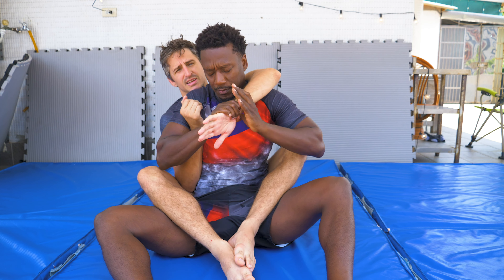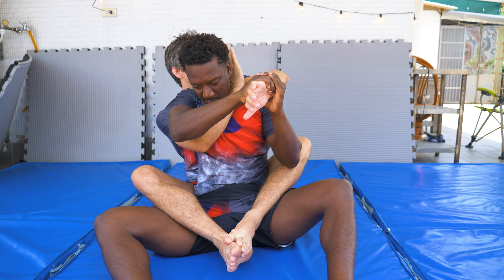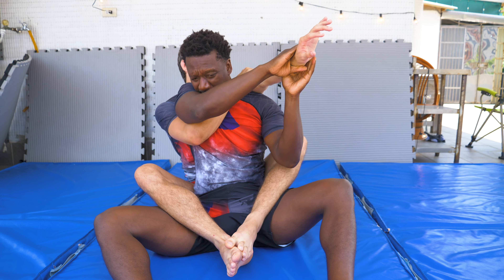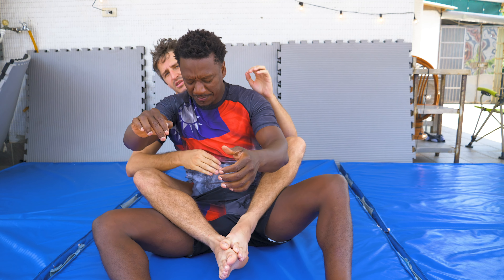We revert to this one — just the regular old choke. He grabs our choking hand, as most people do, as most people are taught to do. Come up, wrist to the side of the neck. My bicep is there. It's okay to clear this hand and come over the top. Choke.